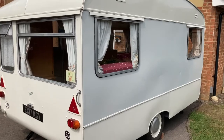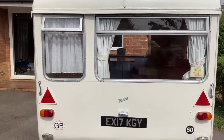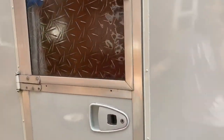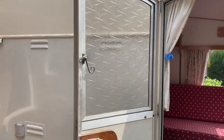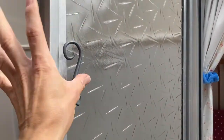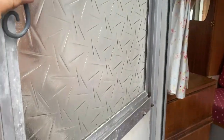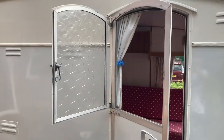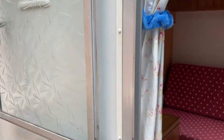I don't think there's much else to show you from the outside really, so we'll go and have a look indoors. I mentioned the door that opens in two parts — you can just open the glass like that if you just want some air in the caravan.